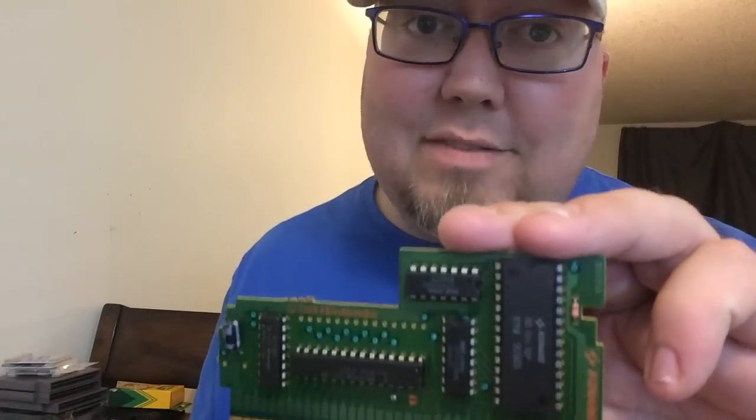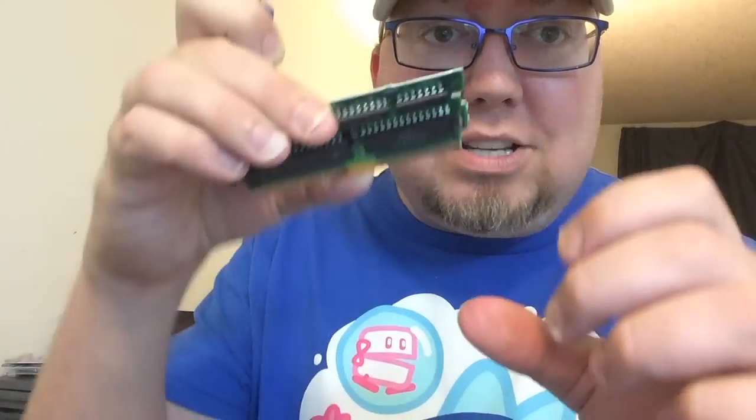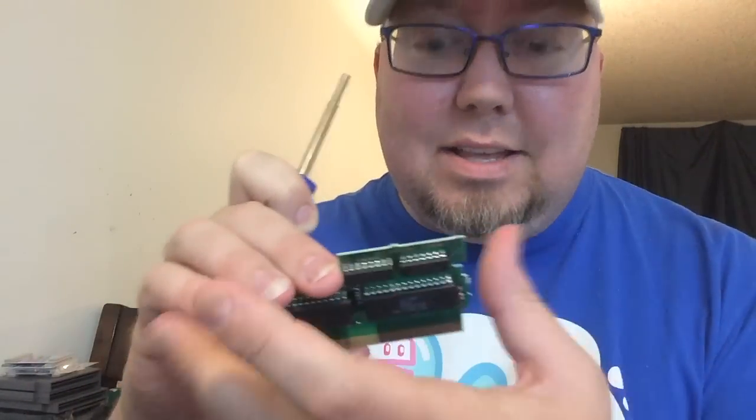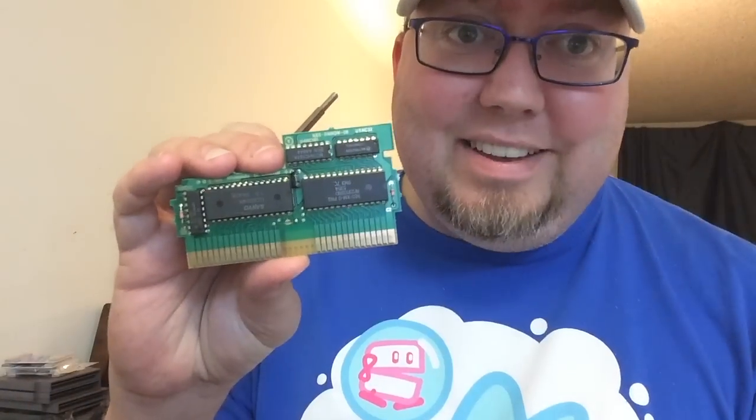With this guy, you don't have to worry about it. Also with this one, because it sticks out a little bit more, it's harder to get back into the Nintendo case. This game actually came from this guy here. It'll be my pleasure destroying this game, if you know what I mean.